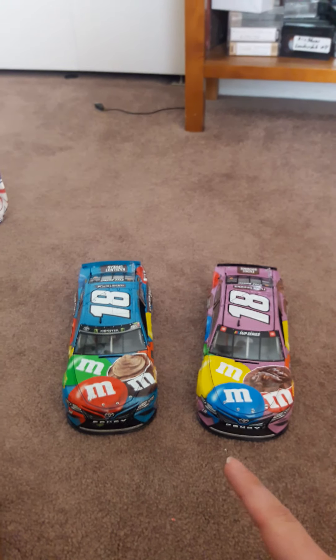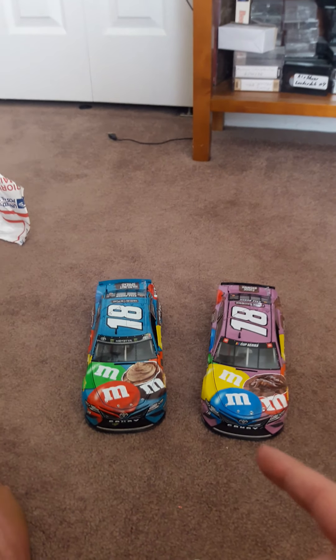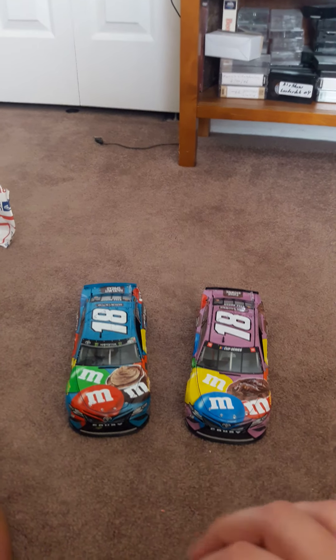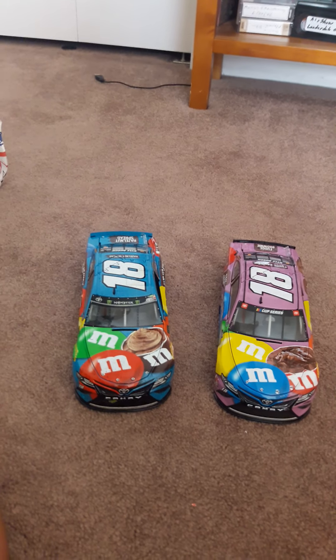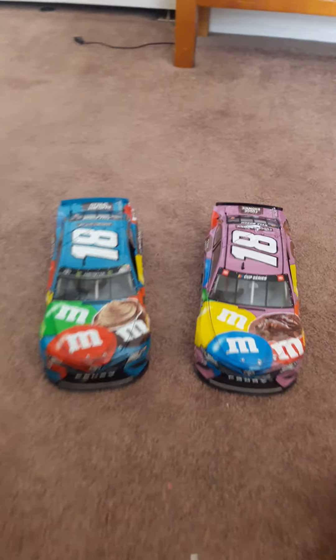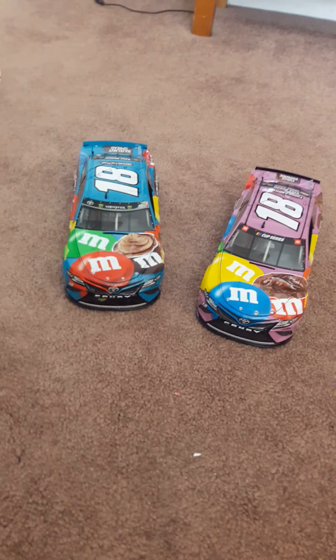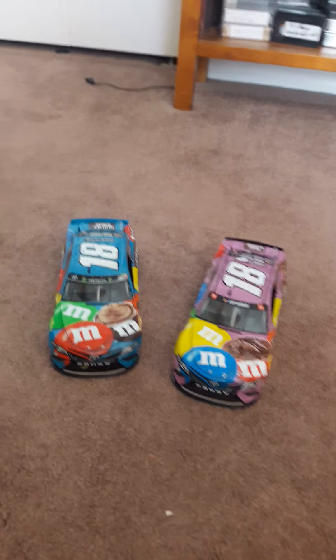I will definitely make NASCAR Heat 5 videos on my PS4. Make sure you look for those videos pretty soon. Please, and I mean please, subscribe to RowdyFan2021, Kyle Busch Candyman2021, and Jamie Rose Gomez, as all three of my friends could really use the subscribers. I hope you guys enjoyed this unboxing video of the Fudge Brownie Kyle. Please comment, like, and subscribe. Also please subscribe to Medusa Number One Fan. I'll see you in the next video. Bye.